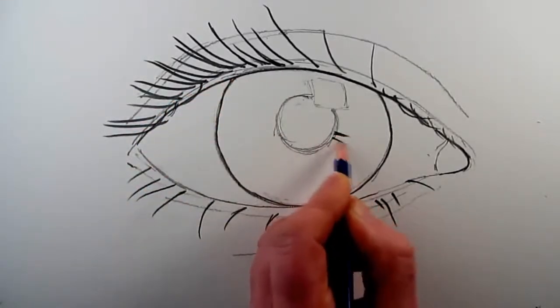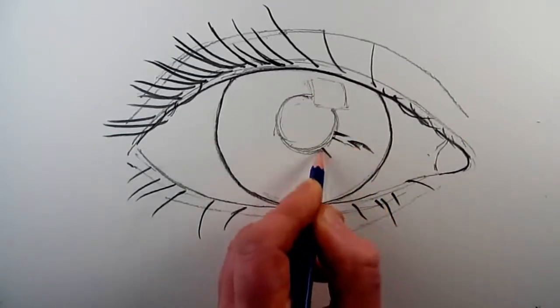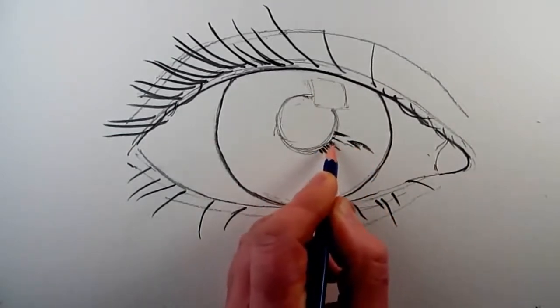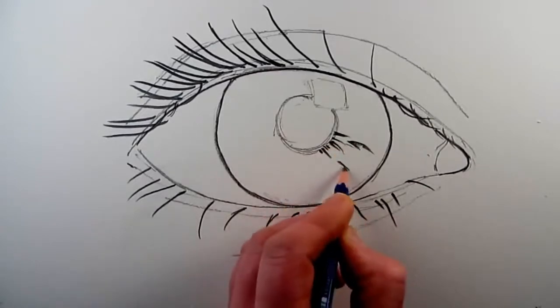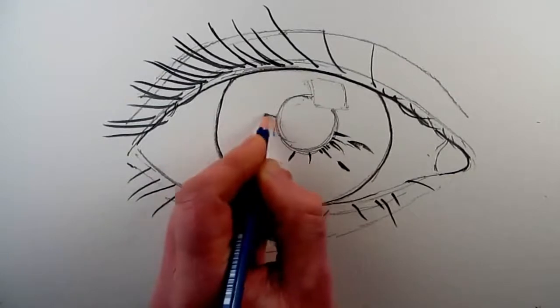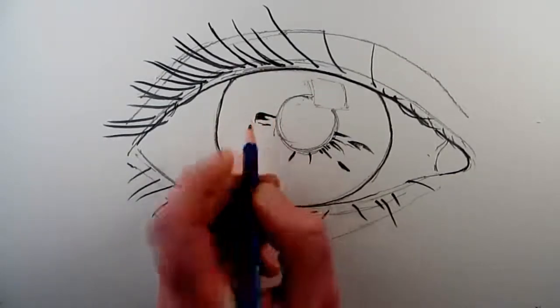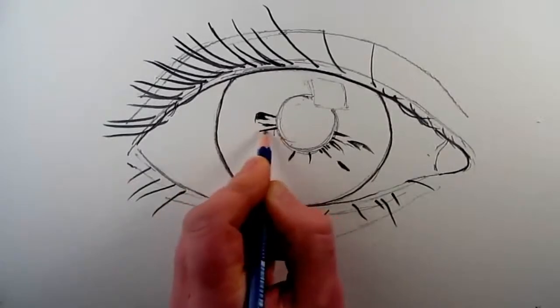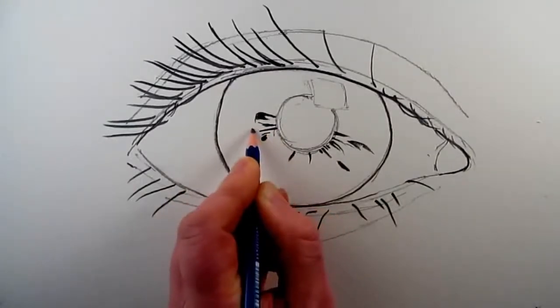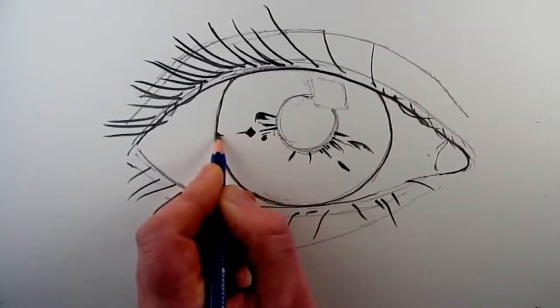Sometimes they're continuous lines but more likely they're broken lines — quite complex shapes which you can just indicate with a variety of different marks going from the center of the pupil to the outside circumference of the iris. The more of these marks that you put in the iris, the more detail your eye will show.